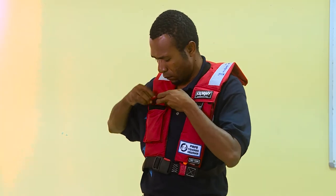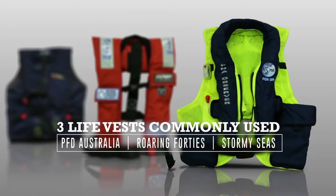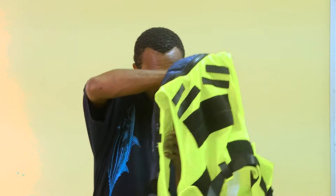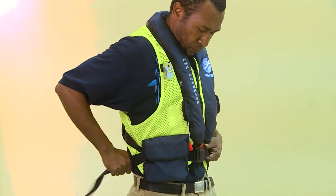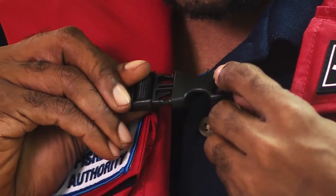There are three life vests commonly used by ROPs in the WCPFC: the PFD Australia, Roaring Forties and Stormy Seas. To fit the Roaring Forties and PFD Australia, slip the vest on and clip the waist buckle together, then tighten around your waist and close the zip. The Stormy Seas yoke style vest fits similarly and should be put on over each shoulder and fit the chest buckle.